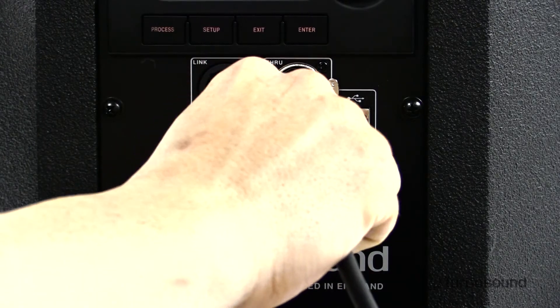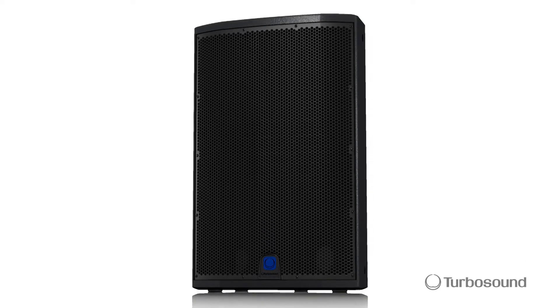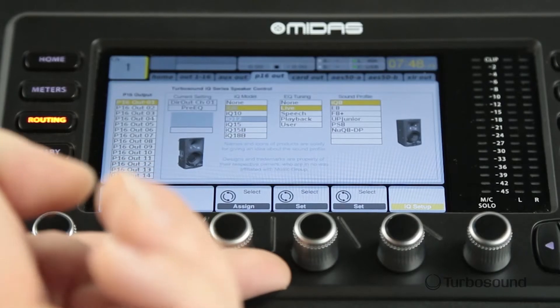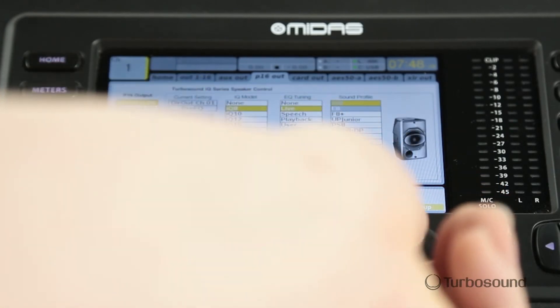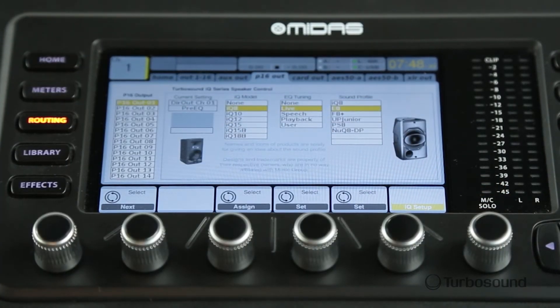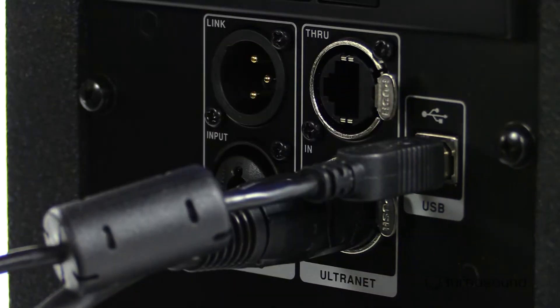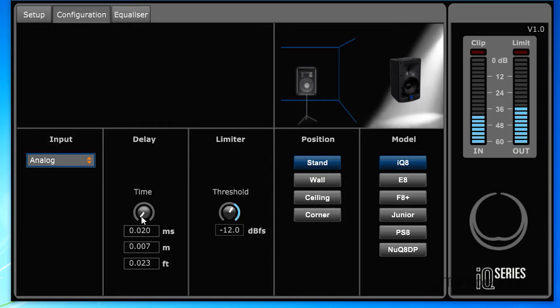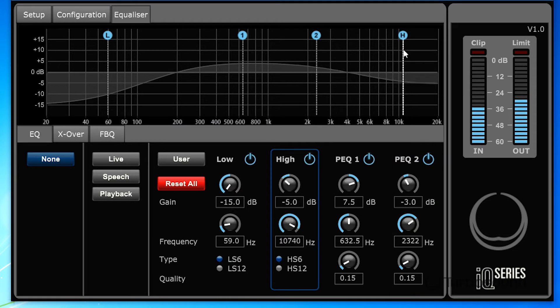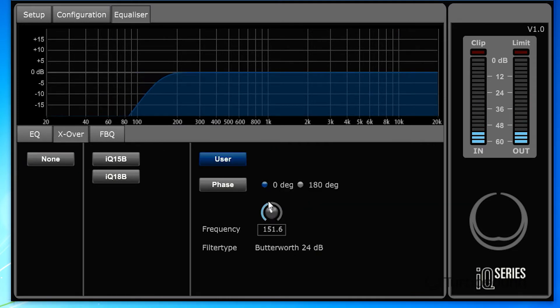Right next to that, we have our alternate ports, which is really cool because when you hook this up via the alternate connection, you don't have any problems with RFI — radio frequency interference. You can hook this up to your alternate-equipped devices like other IQ speakers, the Sienna series, or your M32 or X32 and directly access the acoustic integration feature via the speaker modeling straight from your console. It also works with the P16 monitoring system. We also have a USB port so you can get to the remote control PC app, downloadable from turbosound.com, to do any updates or access any parameters straight from your laptop.